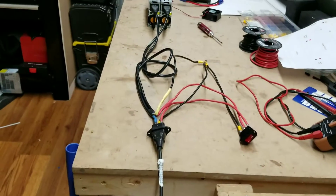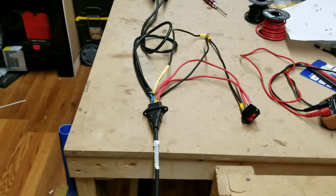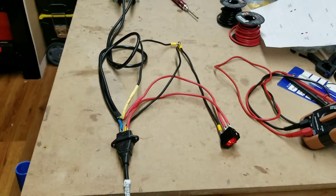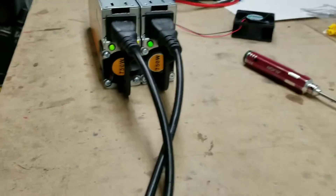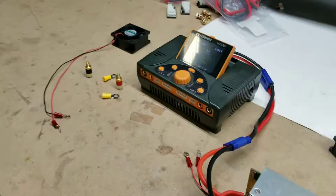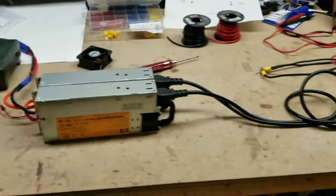I've started working on the electronic layout of my charger case. So far, I've installed this power switch — 24 volts, 1500 watts — and there we are.